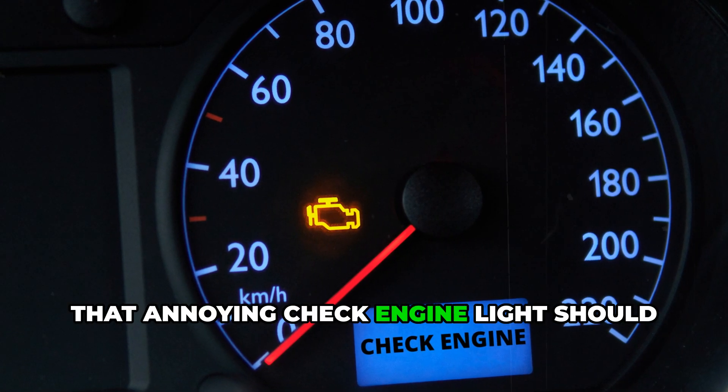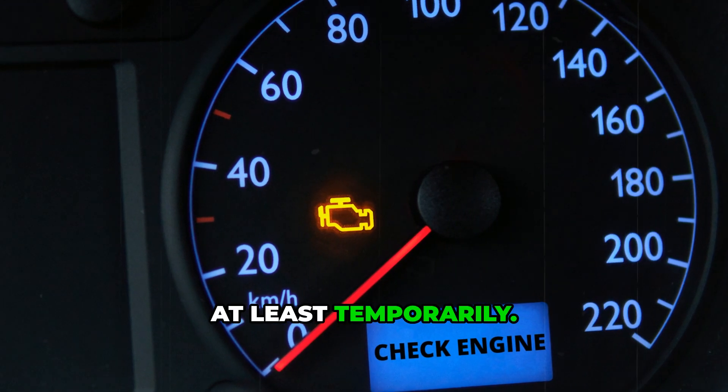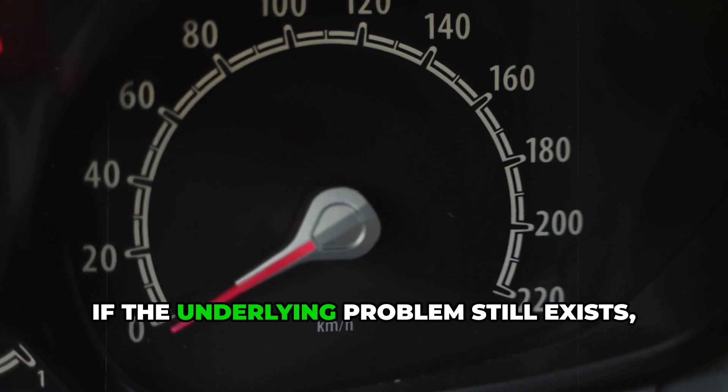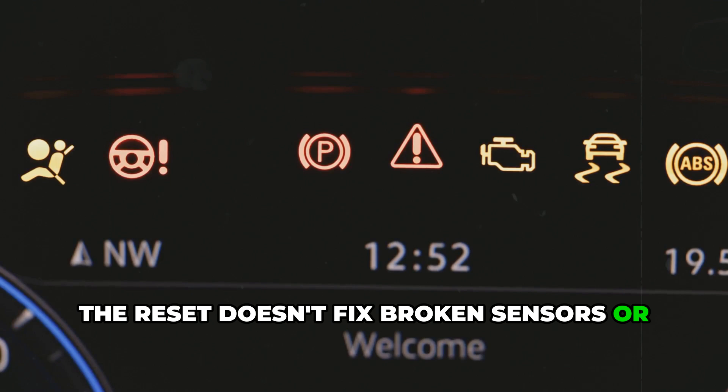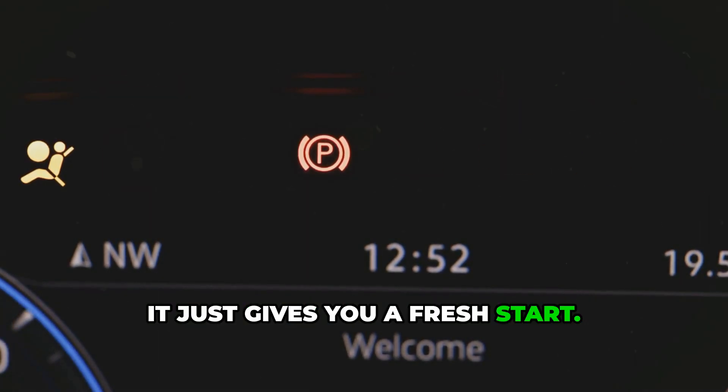That annoying check engine light should turn off, at least temporarily. But here's the catch: if the underlying problem still exists, those codes will come back. The reset doesn't fix broken sensors or faulty parts — it just gives you a fresh start.